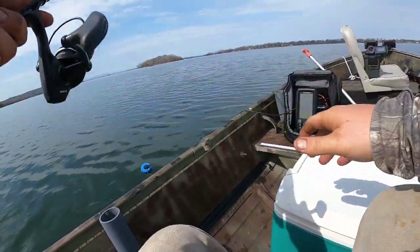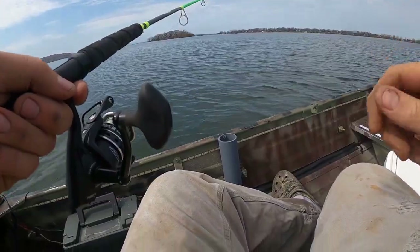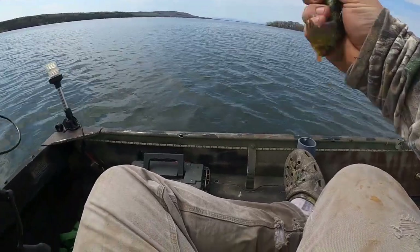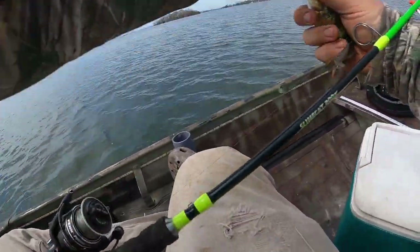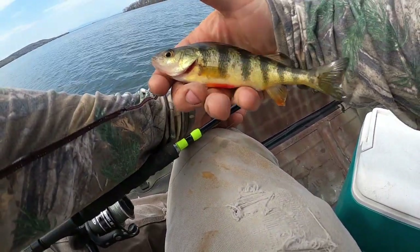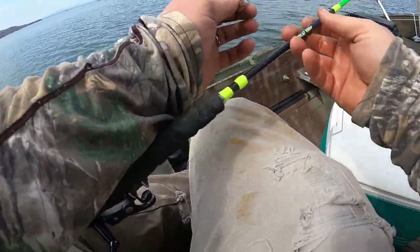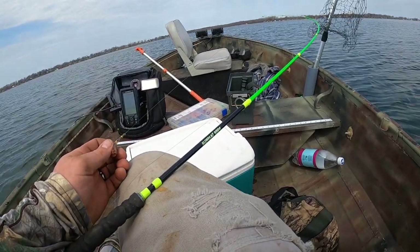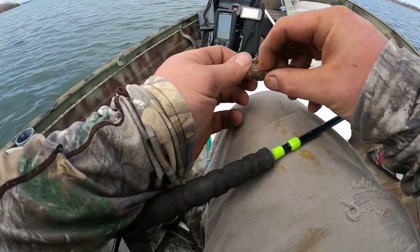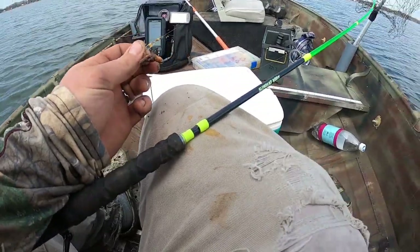We'll drop down again. There we go — a little bit better one. That's what we're after, guys — just these nice eating-sized perch, nice frickin' eaters. I know some people don't like to keep them unless they're humongous, but you can still get plenty of meat off these littler ones too. And personally, the littler ones have sweeter meat, so I don't mind keeping some of them.